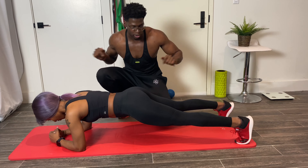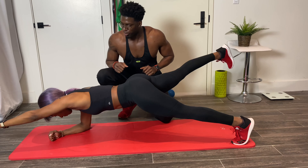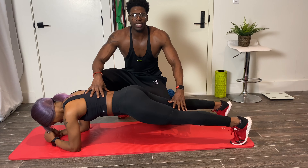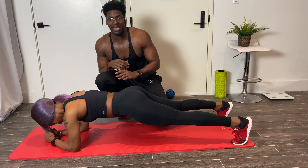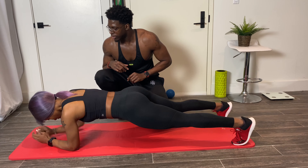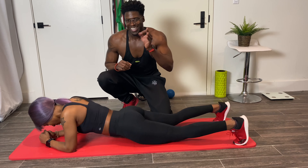That's one rep — switch, two, three, four. Now if this is a bit difficult, we don't have to move the legs. We can just go out with the hands only — one, two, three. Be sure to complete the rep.